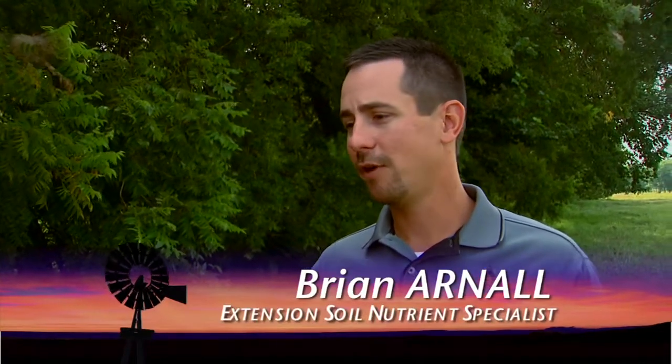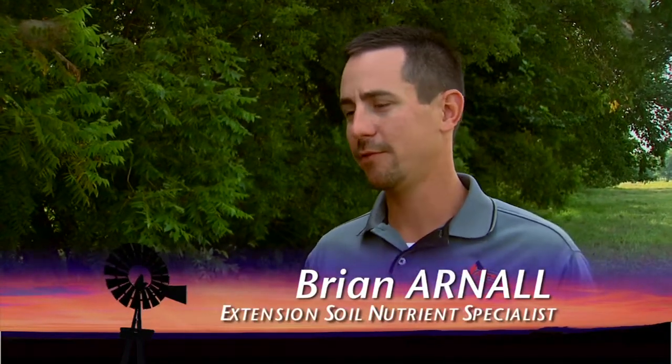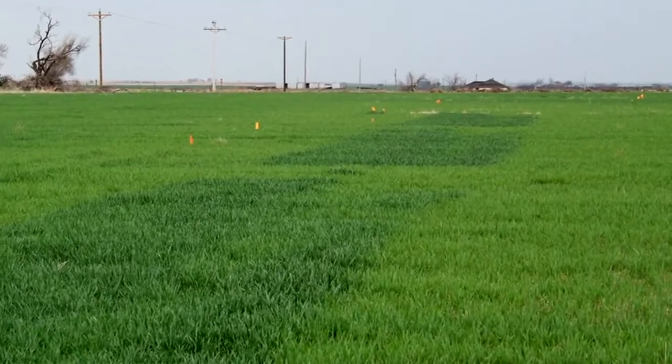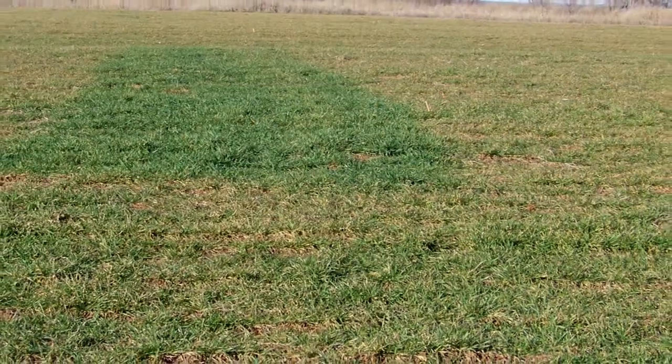We had trials out. We've been doing large scale trials for the last two years. These plots are 60 foot by 400 foot, producer planted, producer harvested, and we just catch grain. We're trying to see how the sensor did, how the enriched strip did compared to what the producer normally does.